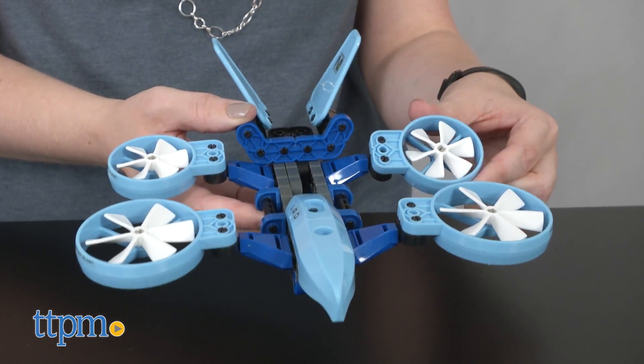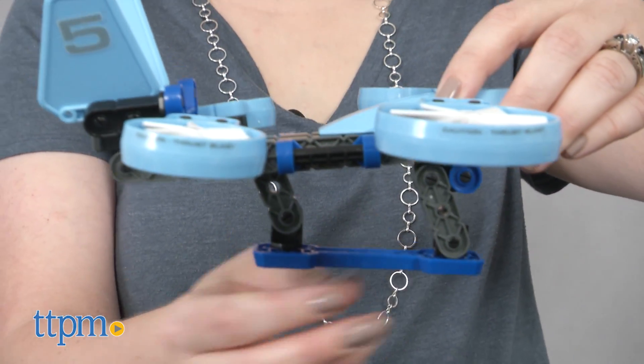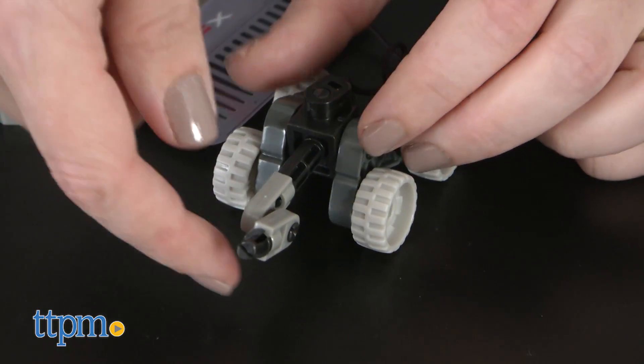The aerial drone has tilting and spinning rotor blades and landing gear. The command base has realistic looking solar panels that can rotate and move up and down. It also has a mini rover vehicle.